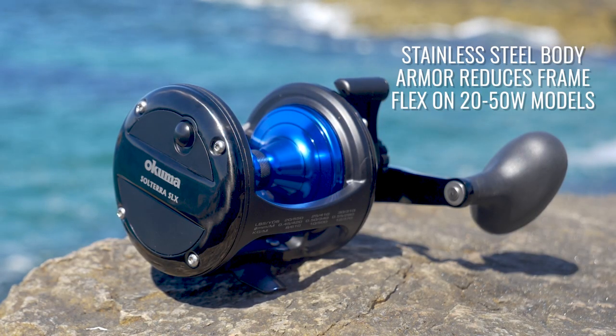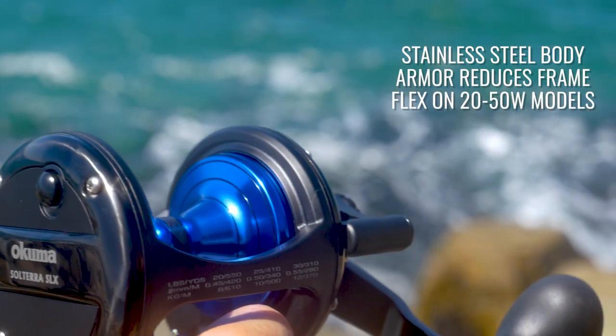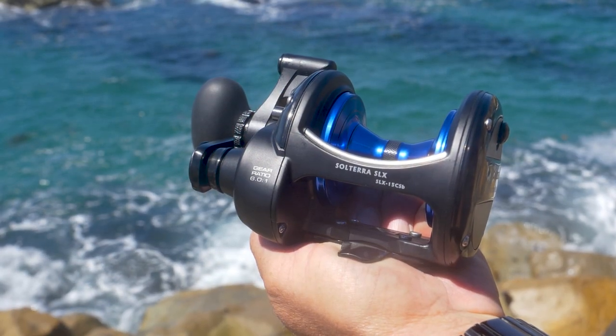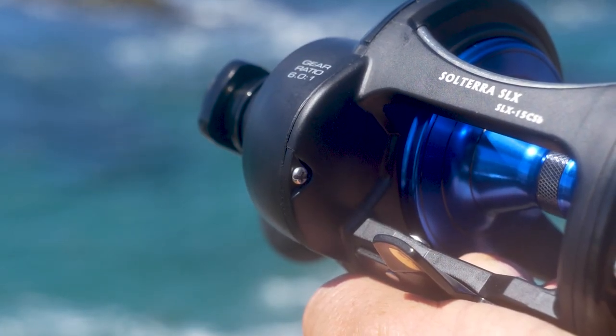One of the great things about this reel also, when you look from the 20 through 50 wides, it features what we call stainless steel body armor. What that does is if you fish in a harness, it allows this reel to perform very much like an aluminum reel because it eliminates all the pinch points that you normally have on a graphite reel.